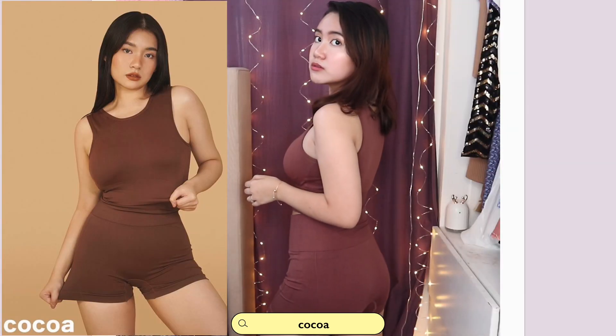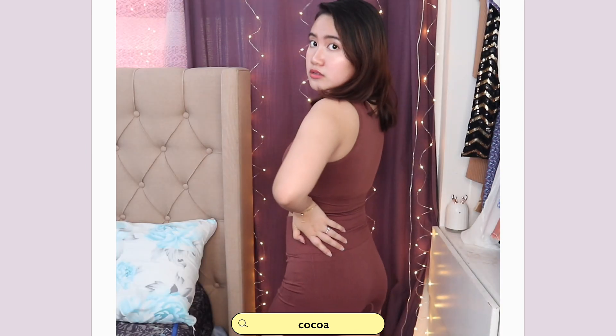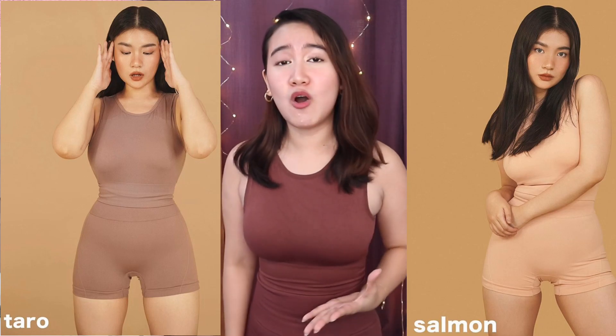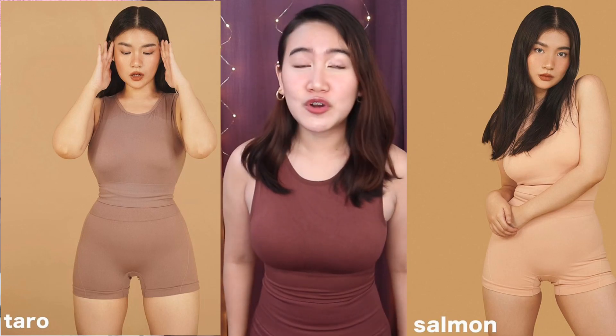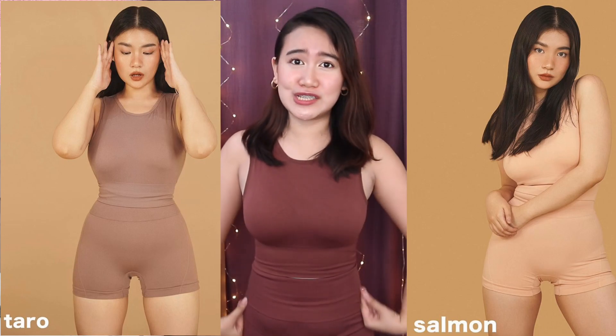So I bought three sets for Body Love — isang cook, which is the one that I'm currently wearing. And I also bought Taro and Salmon. Talagang nag-alarm ako ng 12pm para lang sure na makakuha ako at hindi maso-sold out yung gusto kong colors na kunin. But without further ado, ipapakita ko na sa inyo yung dalawa pang nabili ko, which is si Salmon and si Taro.